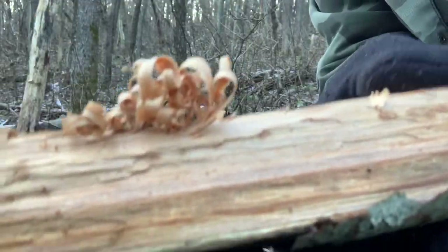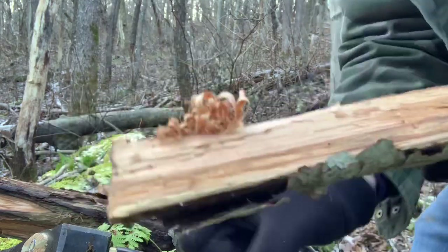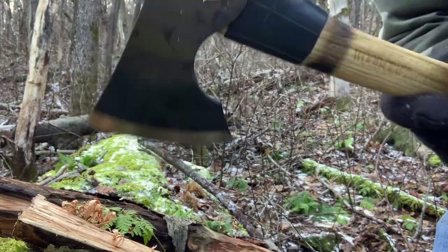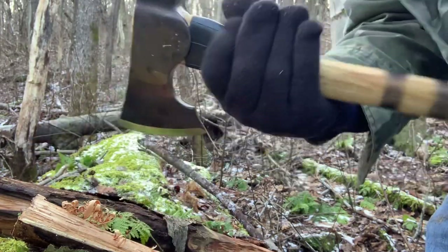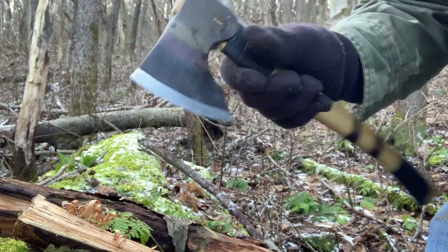Hey, why not make a fire? Got some feathers. I really like this little hatchet — the Camp Carver from Council Tool. So lightweight, it's almost like holding a bowie knife — not a lot of weight to this, but it really does the job.